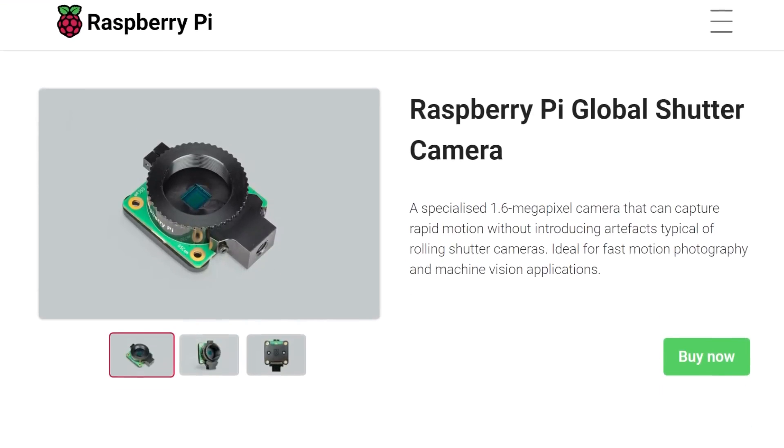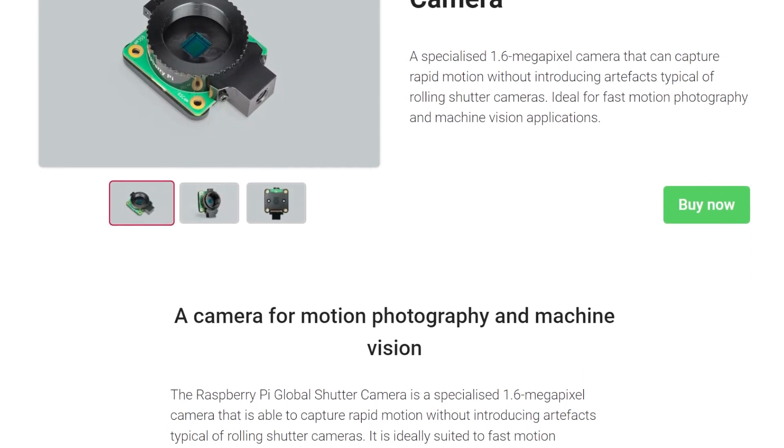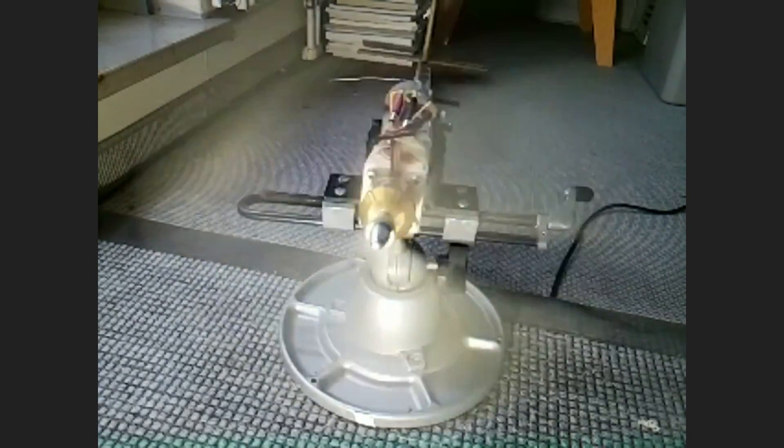Raspberry Pi announced a new camera module with a global shutter, which is a game-changer for machine vision and motion photography applications. The Hackaday blog has some great explanations of the science behind global shutter and how it differs from the rolling shutter found in most cameras.